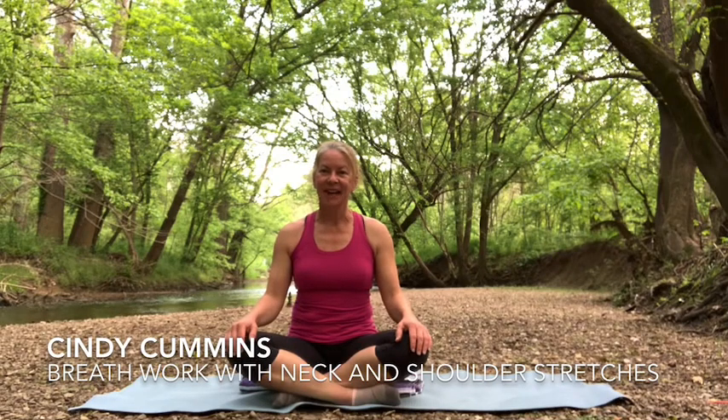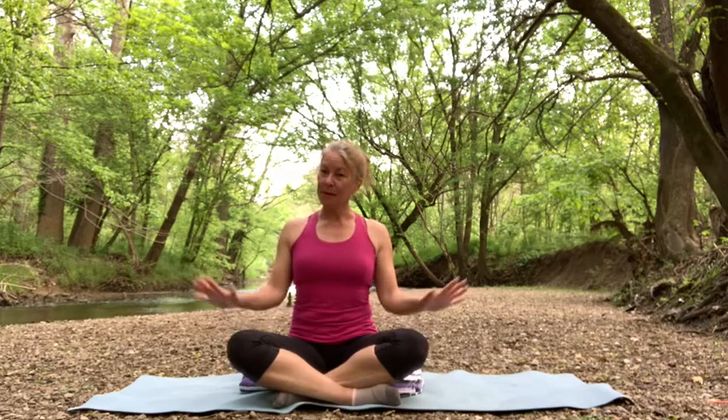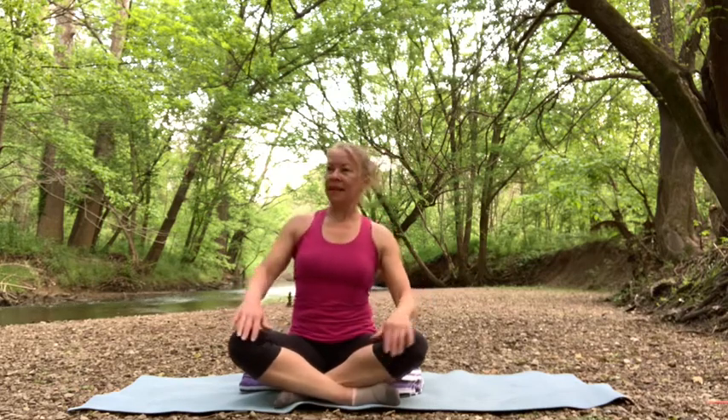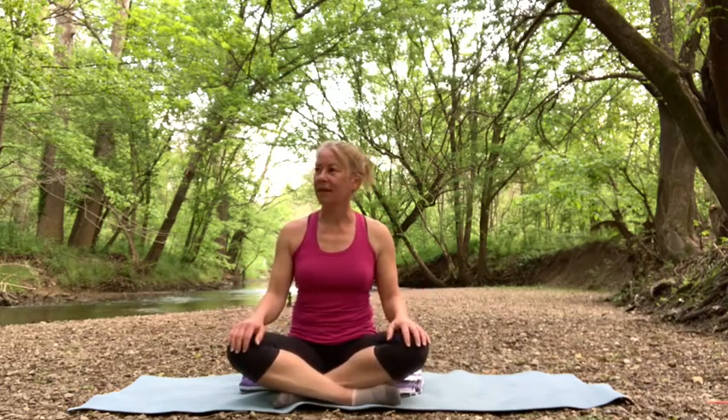Hi there, you guys. This is Cindy. I was just going to offer you some nice breathing exercises just to relax your body, little stretches just to kind of release any tension you might be having during this time. So I thought I would bring myself to Cherokee Park, Beargrass Creek. Very nice scenery here.